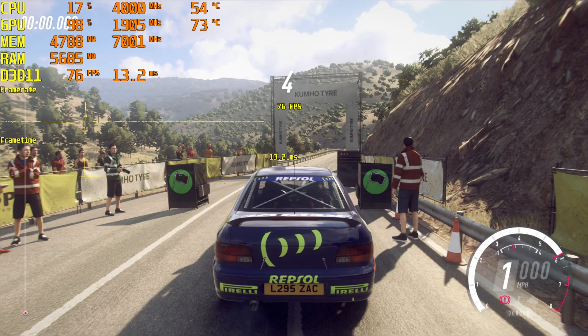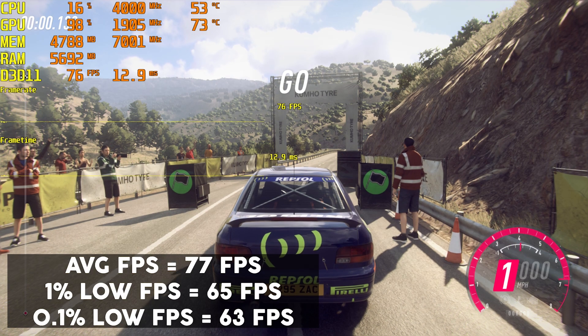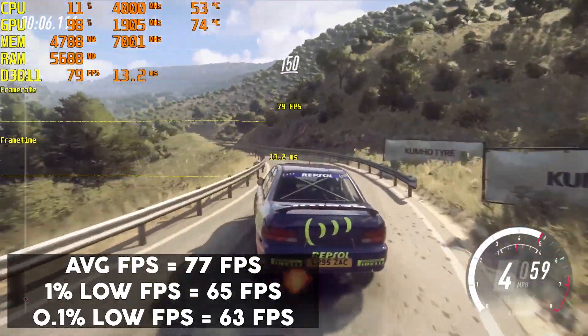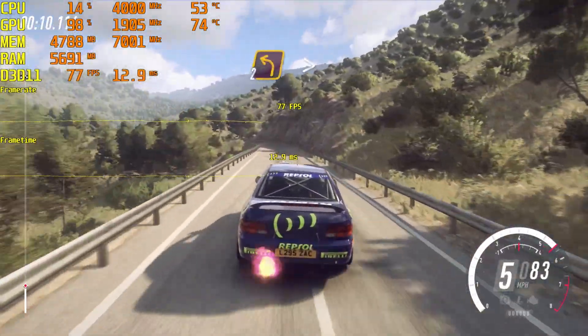5, 4, 3, 2, 1 — go! 6 right, 100. 3 left, 150. 2 left, extra long, tightens.